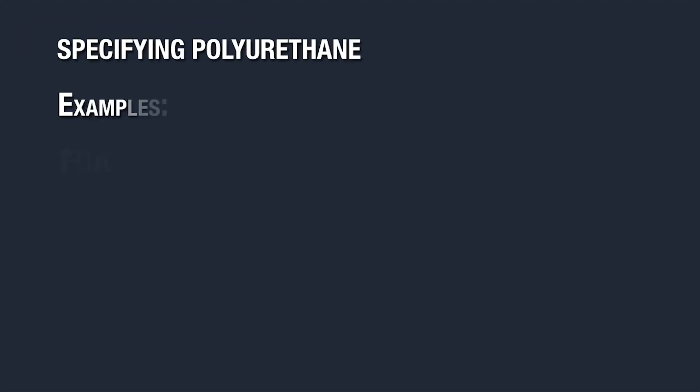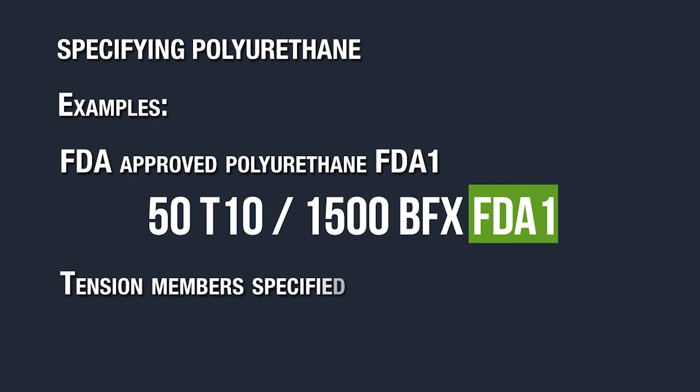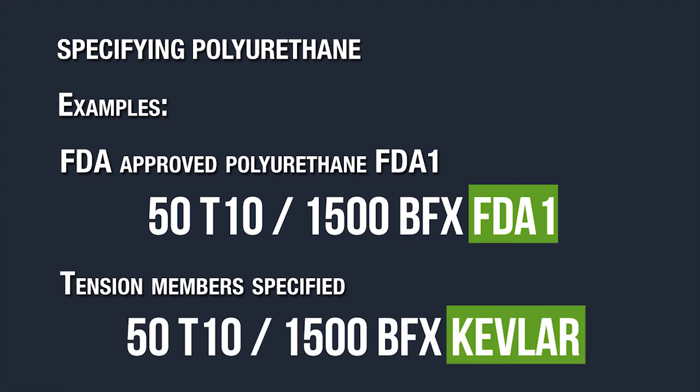You can also specify the type of polyurethane you require. Our standard is TPU ST1, but if you need something else you can call it out like the example shown here. Tension members other than standard carbon steel can also be added to your part number as follows.